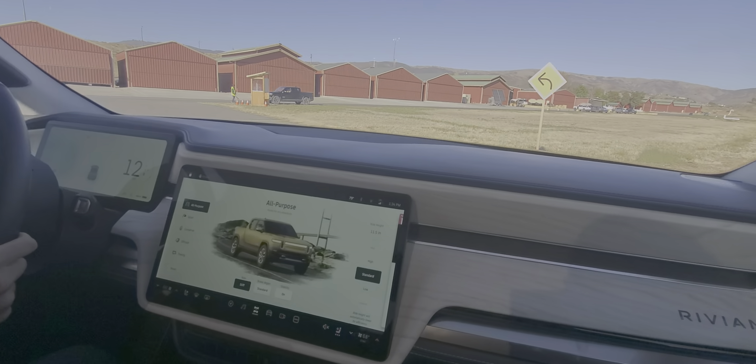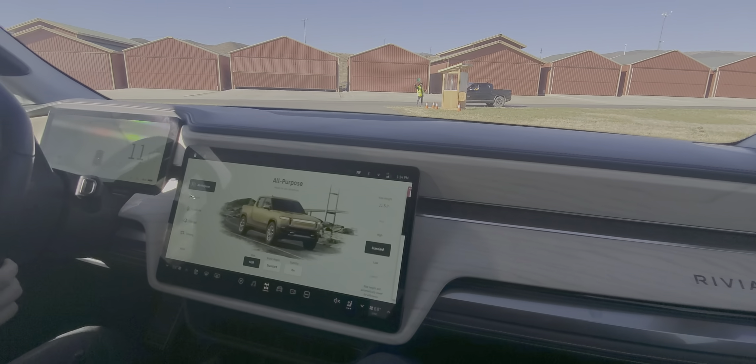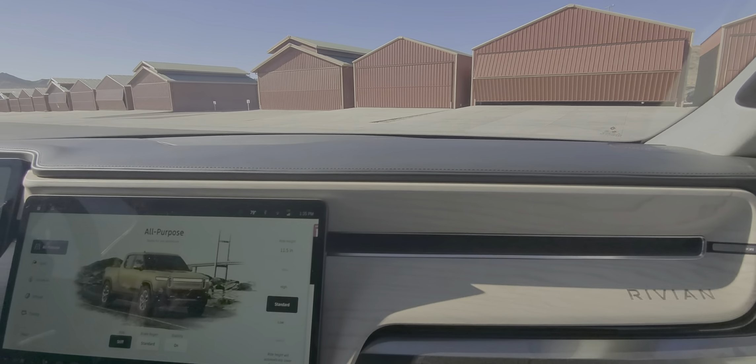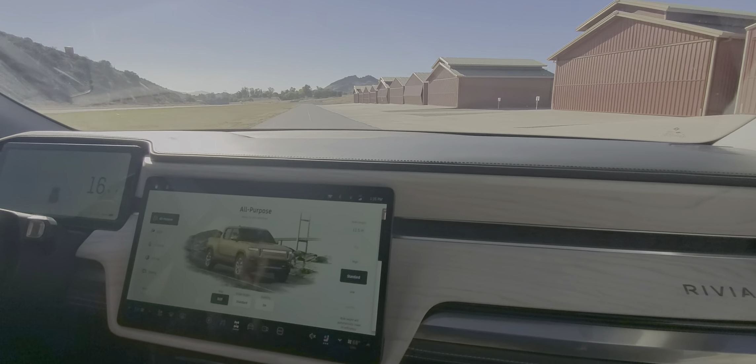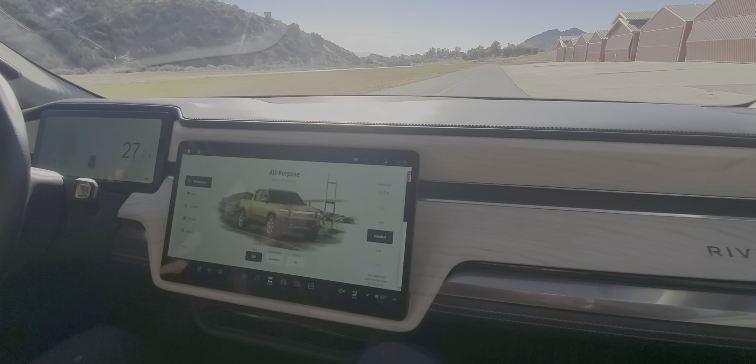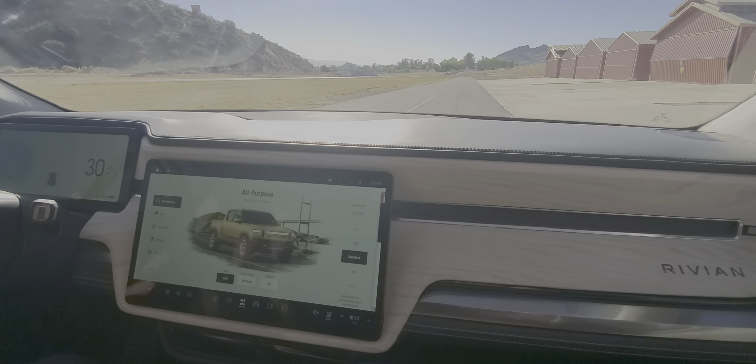They're going to have two different types of charging networks. Have you spoken to one of the charging specialists yet? No? I'll give you a brief overview. We've got the Rivian Adventure Network and the Waypoint Network.